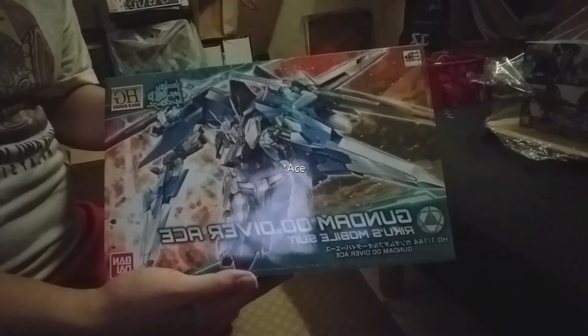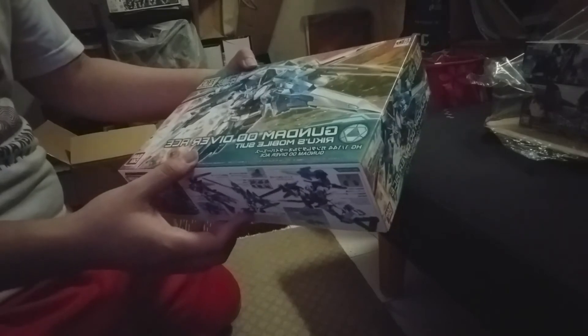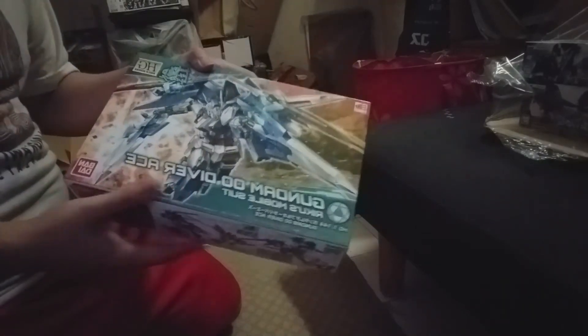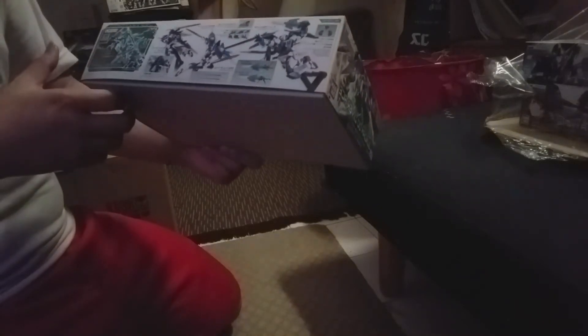Next one is the Gundam Double O Diver — another HG Build Divers kit. I always really liked the Double O design but never thought about picking it up because I wasn't really interested, but watching a lot of reviews of it made it kind of interesting.